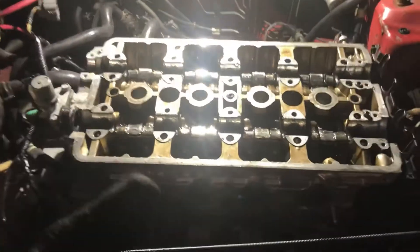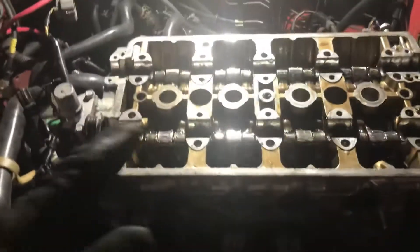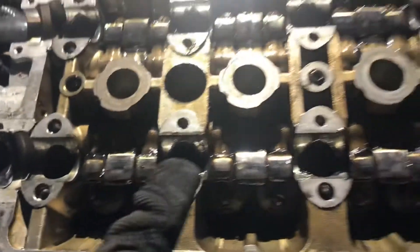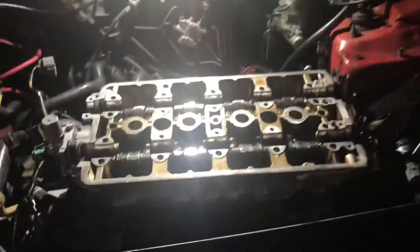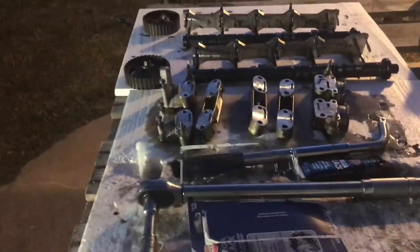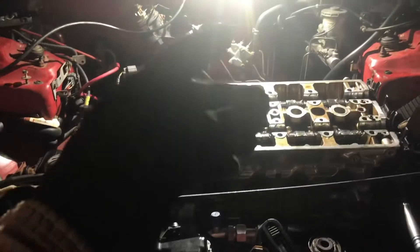Now that the cylinder head is torqued down and ready, the next procedure is to install your cams and cam caps. Before you do that, make sure all your contact points are clean and free of debris, and lubed up and ready for the cam to go in. This is why we recommend placing everything on a clean working station when removing it — so it's easier to put everything back rather than having to remember which piece goes where.